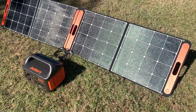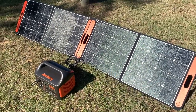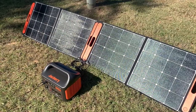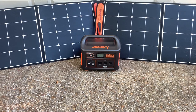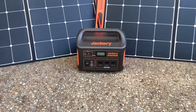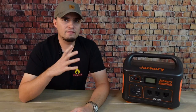The Jackery Solar Generator 1000 consists of the Jackery Explorer 1000 power station and two Solar Saga 100-watt solar panels, along with everything you'll need to hook all of that up. The Jackery Explorer 1000 has a capacity of 1,002 watt hours — that's the amount of power it can hold in its batteries. It can handle 1,000 running watts and 2,000 surge watts, so that's the amount of stuff you can power with it at once.